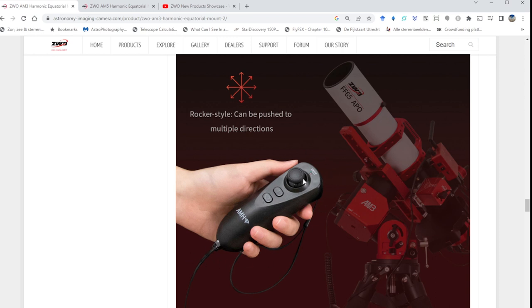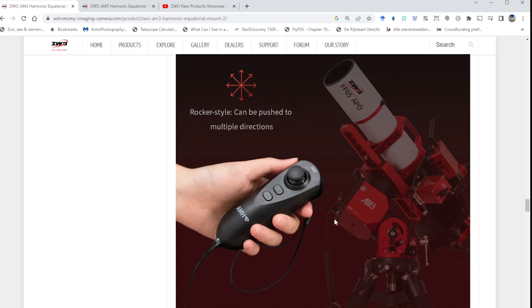The hand controller is super easy to set up and use — I already have the same one for the AM5. The joystick lets you slew the mount in any direction; pressing it toggles between fast and slow slewing modes, useful for rough positioning and then fine-tuning. The T button starts sky tracking in sidereal mode. The cancel button at the bottom stops tracking, and a long press on it returns the mount to its home position from the start of your session.